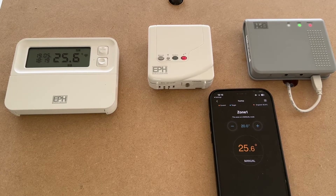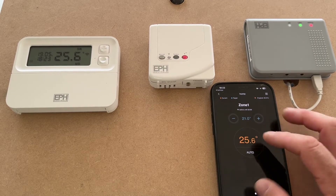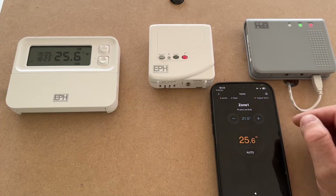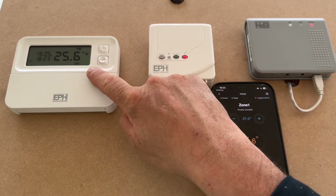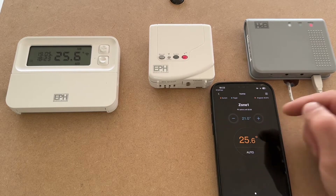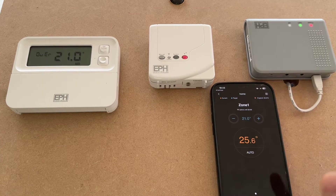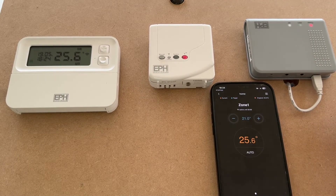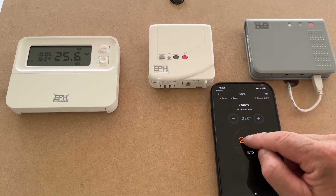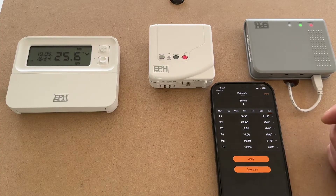There are three modes on the app: off, manual, and auto. We're currently on auto. You can override with the plus and minus buttons here to create your target temperature; the temperature shown on screen is the current temperature. Up on the thermostat it shows 25.6°C current and 21°C target — matching the app. This app will take approximately two minutes to communicate and act on any instruction, so bear that in mind when you change things — it's not instantaneous. The program is accessed by simply pressing auto in the middle.